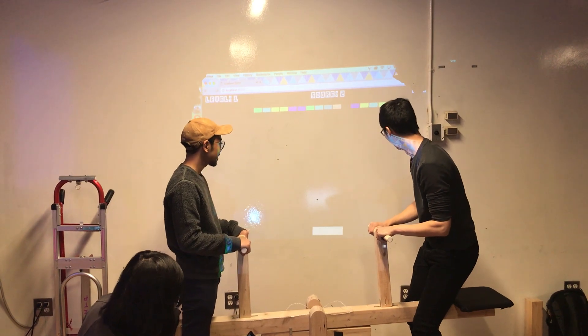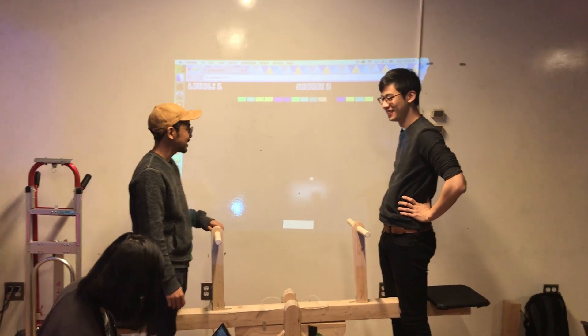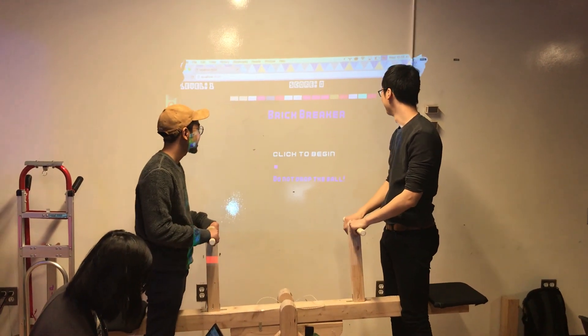Oh, it's over there. Oh, it's not an elevator. Dang, it is. So, this is... oh.